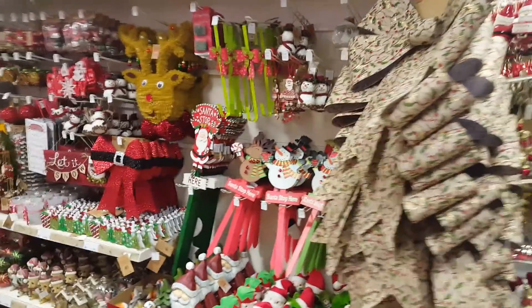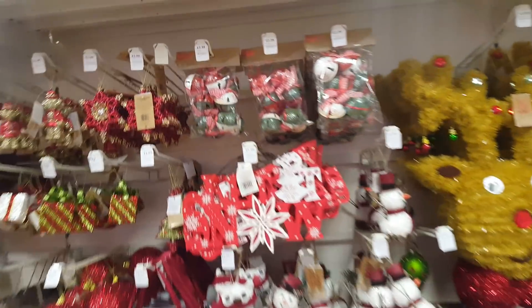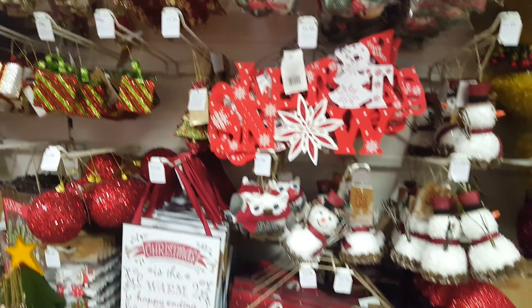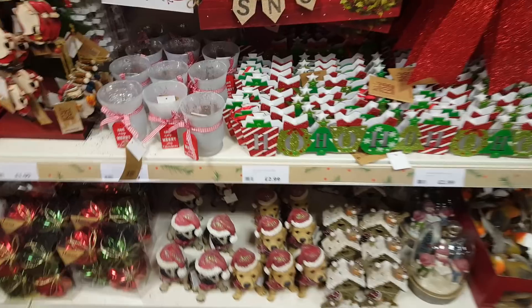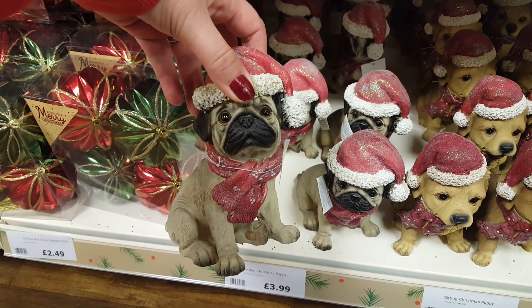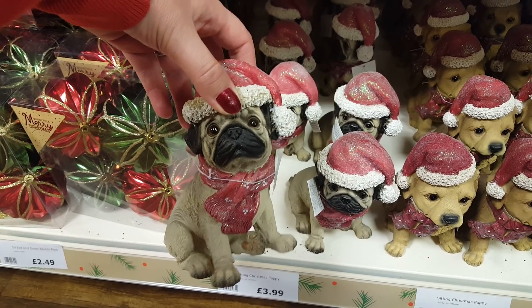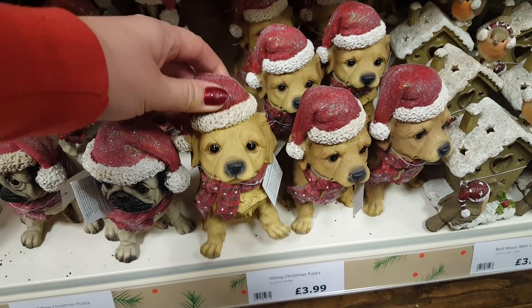Now here we've got all sorts of little knick-knacks as I'd call them. We've got some decorations and they tend to do things in colours - sort of colour-themed. This is quite nice. I know Laura would like that. This is stationery, and we've got a pug as you know. We've got here little tiny dogs.